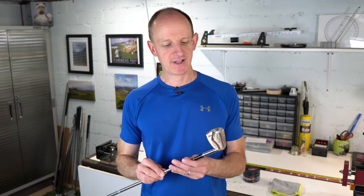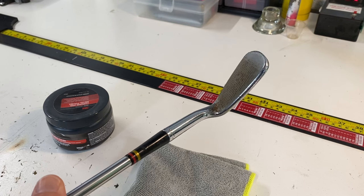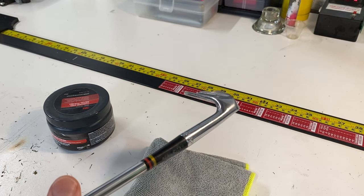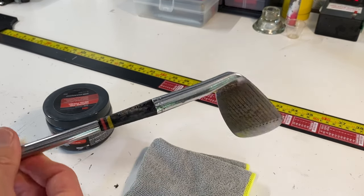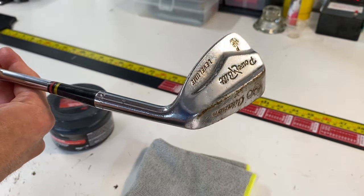Hi everyone, welcome back to the channel. I'm AJ, I hope you're having a wonderful day. So we have got here, that I bought at a used sporting goods store, a very old 8-iron. It's got a good amount of rust on it. Definitely you can see rust on the sole and all over the face, and this is going to be our candidate today to try and remove that rust and get that chrome looking as good as we can.